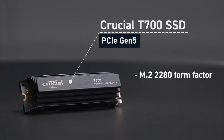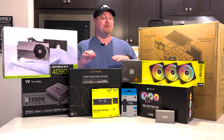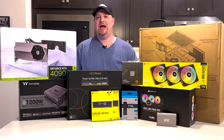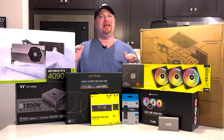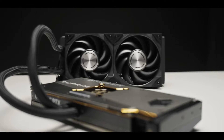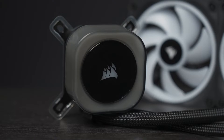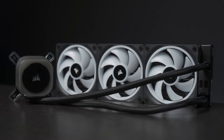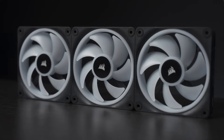This is a Gen 5 SSD, which is really overkill for just about everything at this point, but I also wanted to future-proof this system as much as possible. While I have built several custom water loops in the past, this time I wanted to keep it sort of simple. So we've got a water-cooled graphics card with an AIO, and also the Corsair iCUE H150i for the processor — that is a three-fan radiator.